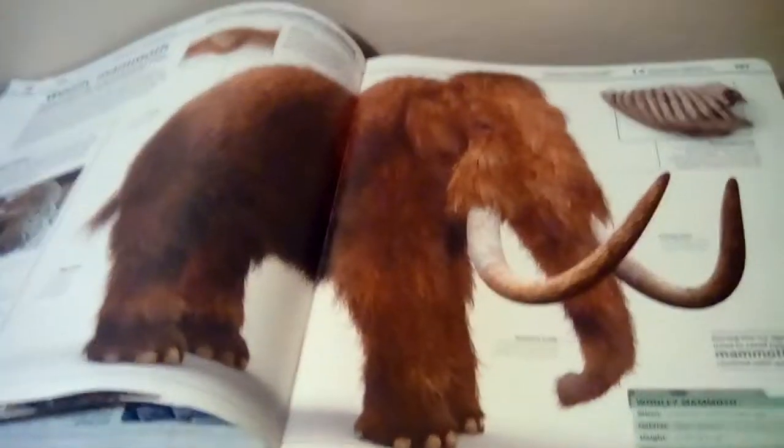And the last thing — there are also some differences with the info pages, but nothing too worthy of talking about. But the Mammoth, which looks like this in the old book, was remodeled to look more accurate, and it looks like this in the new one.